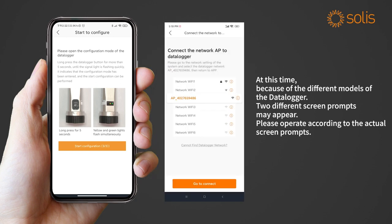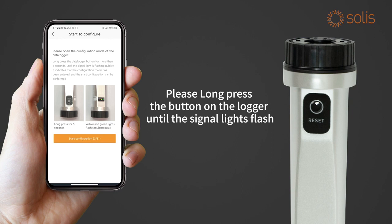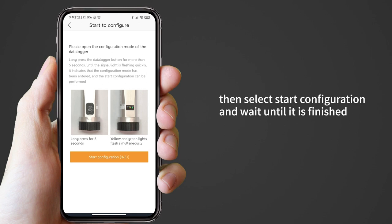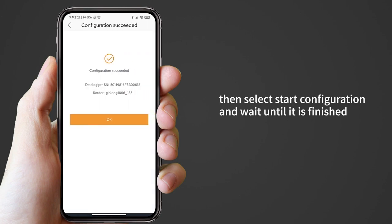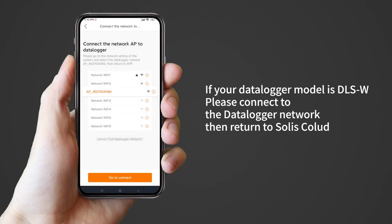At this time, because of the different models of the data logger, two different screen prompts may appear. Please operate according to the actual screen prompts. If your data logger model is S3 Wi-Fi ST, please long press the button on the logger until the signal lights flash, then select 'Start Configuration' and wait until it is finished.